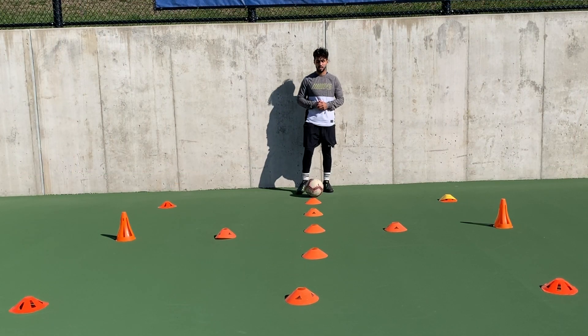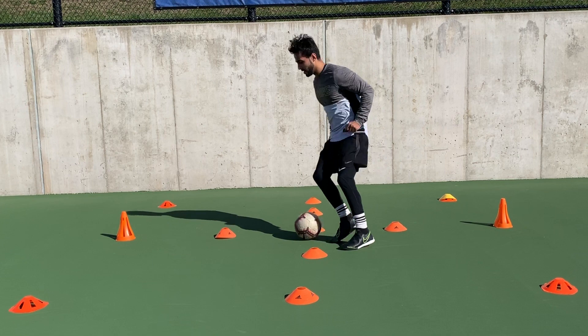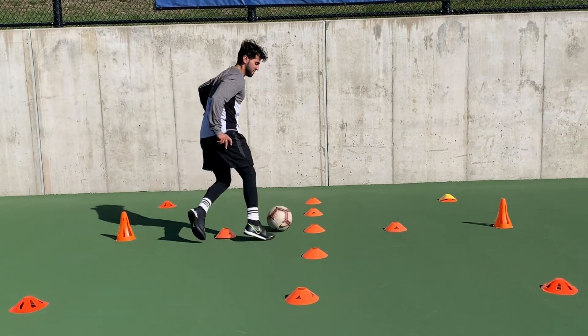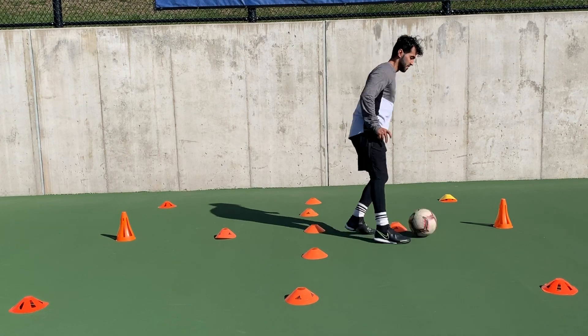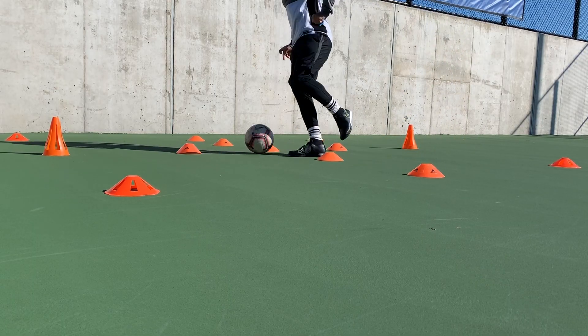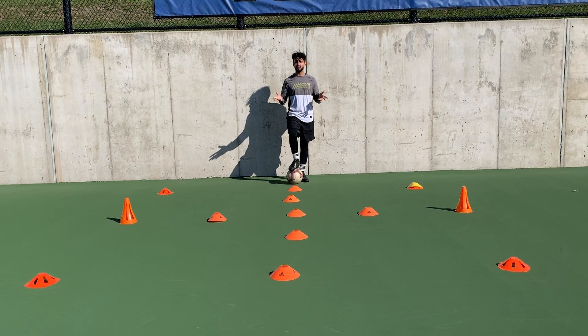We're gonna start from this point and have small touches going forward to the middle, turn right, then go back to the middle and forward again — same thing each time. We can use both feet or just use one foot and then switch to the other.